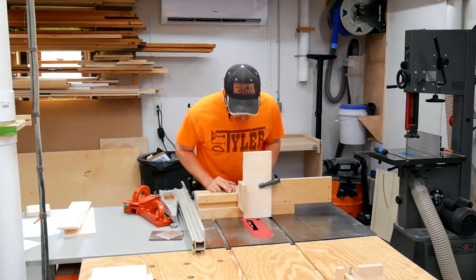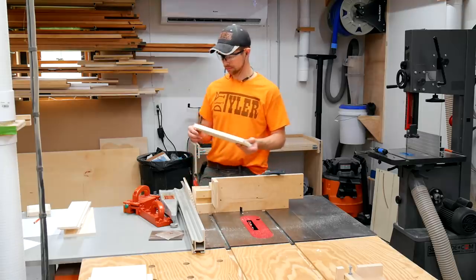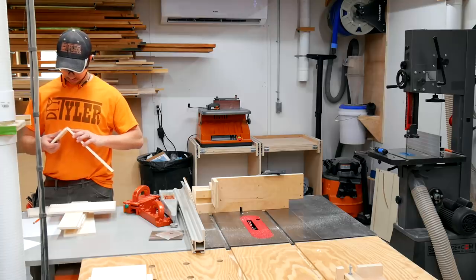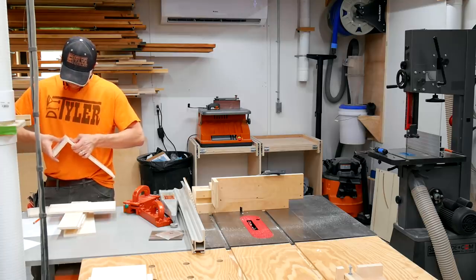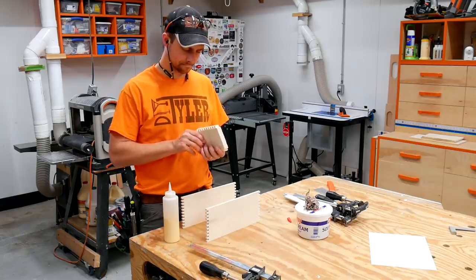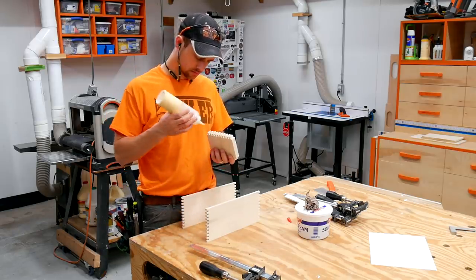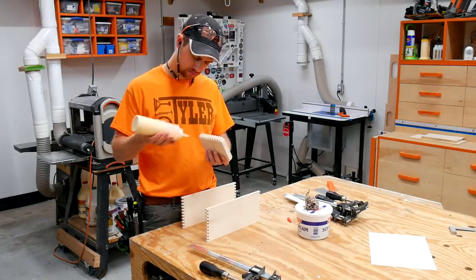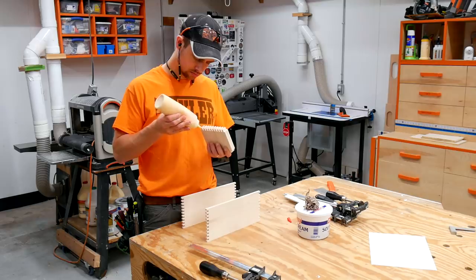Once all the joints were done for the shelf itself, it was time to move over to the joints for the drawer. A quick dry fit confirmed that I had everything right. I wrote down the exact shims I needed for my quarter inch dado stack — I'd recommend you do the same for repeatable cuts. For the shelf and drawer glue-ups, I added a little bit of glue on the inside of the finger joints, pressed them together, and added a couple of clamps.